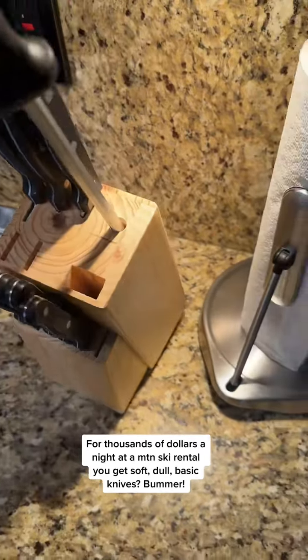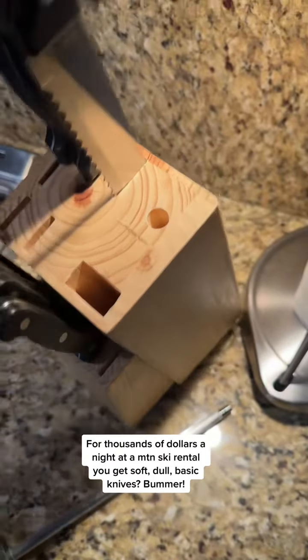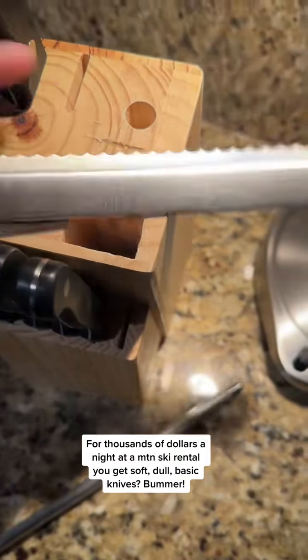Hey, time for ski condo knife block review. Here we have a hone that looks like it's never been used — like most of them in America. Here's a bread knife, serrations pushed to the edge.